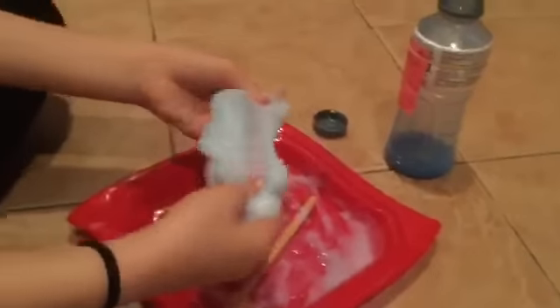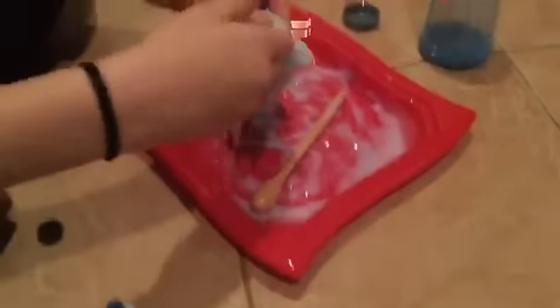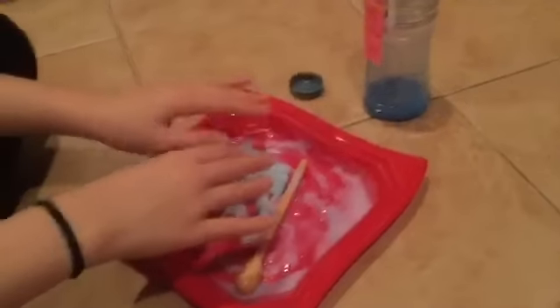It feels awesome! I'm actually gonna start playing with it. We'll be back after playing with it for a little while. We were just mixing it and guess what — it worked! Yes! It's fifty cents worth of glue and it worked!